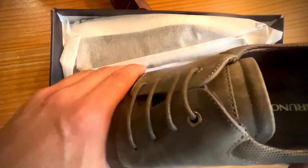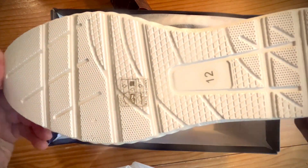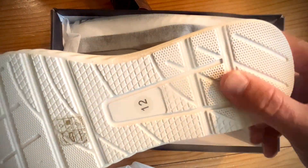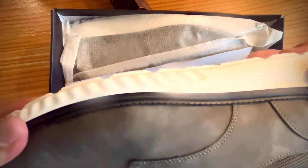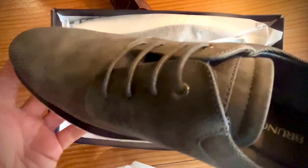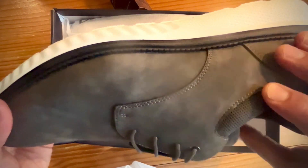These are some gray suede Bruno Marcs. Total first impressions — it's got a good texture on the bottom. I would say it's kind of a lighter weight texture. This is more of a dressy everyday casual shoe, but with this white sole and with the darkness of the suede, I think I could get away with wearing this with dressier clothes as well.